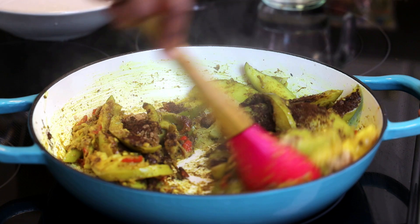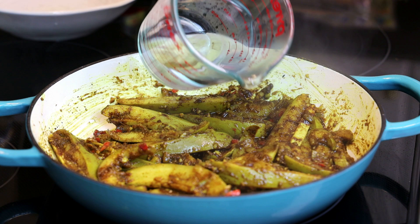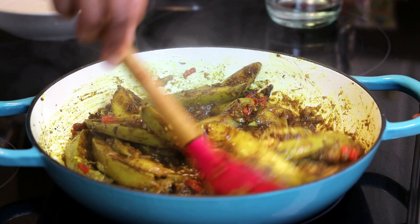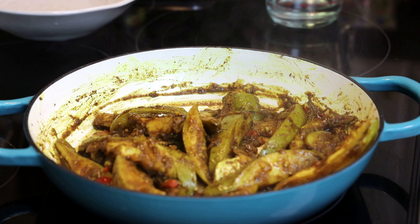Toss and mix it in really well. Now if you wanted to create a sauce for this, you can just go in with a little bit of water to make that sauce. You'll see how the sauce starts to form as the water hits the pot — look at that sauce! You can allow this to cook down further and get really soft, but if you wanted to see pieces of mango, just cook it for about a minute and then it's finished. All you have to do is taste and adjust your salt, and then this is ready to be served.